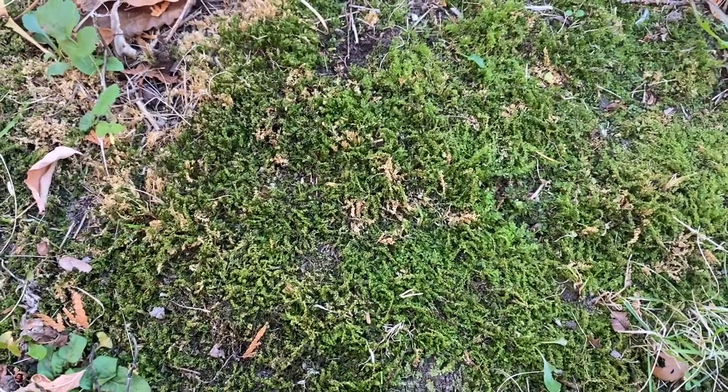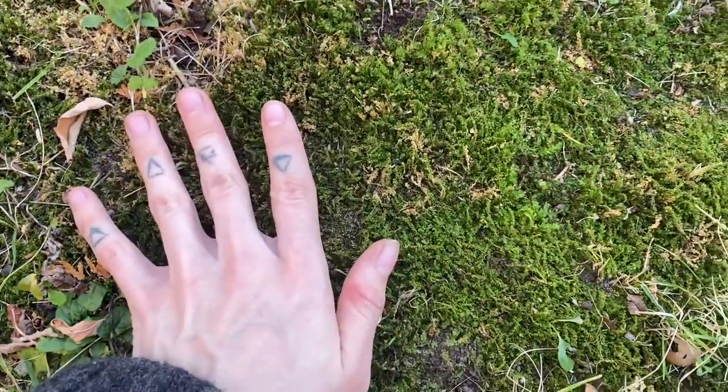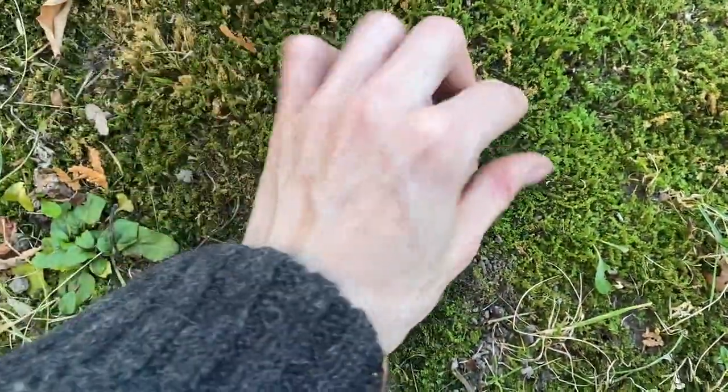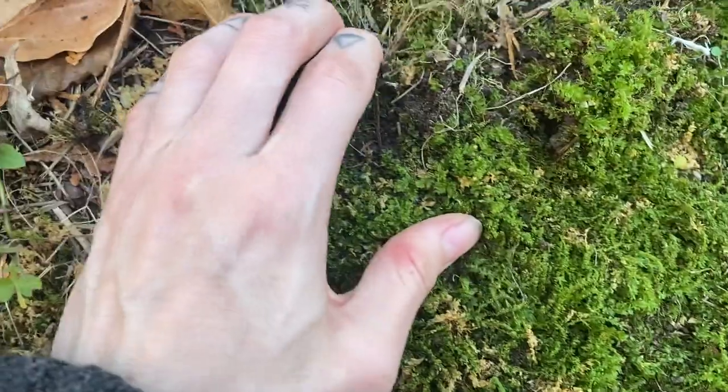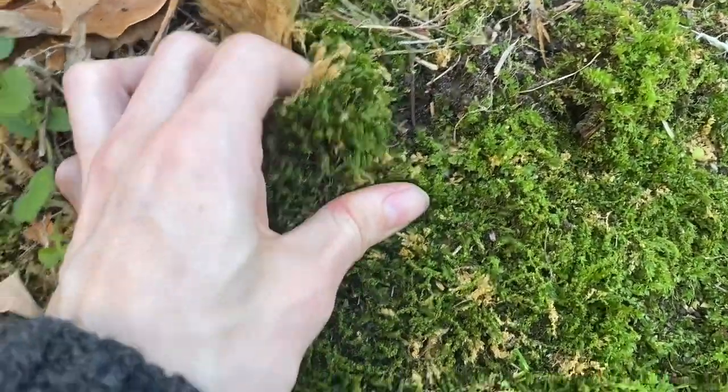Because of the time of year it's kind of hard to find moss, but I think I found a pretty good patch right here. I'm just cleaning it off and picking out any things I don't want, and then gently picking it up.